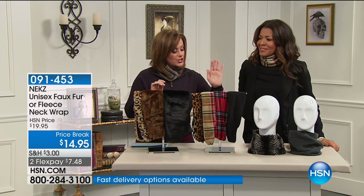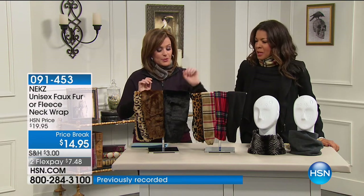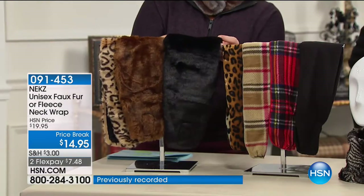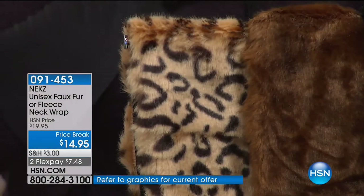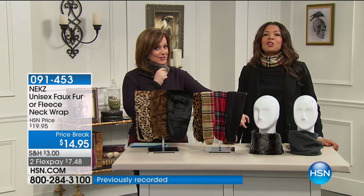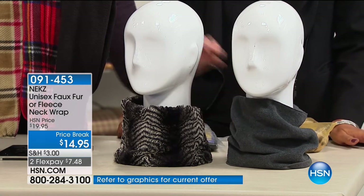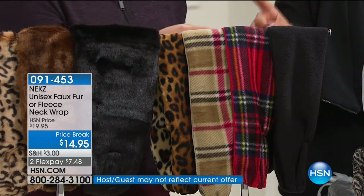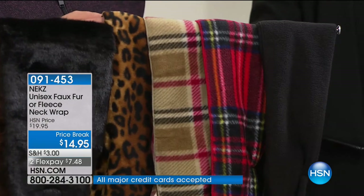Let me go through the colors one more time. In the fleece: granite — that slate gray — black, red British plaid, and leopard. In the faux fur: silver blue elegance, black, mahogany, cheetah, and chinchilla. Two sizes available: small/medium at 24 inches in length, and large/extra large at 26 inches. I wear the small/medium to give you a gauge. For most men, it will be the large/extra large.